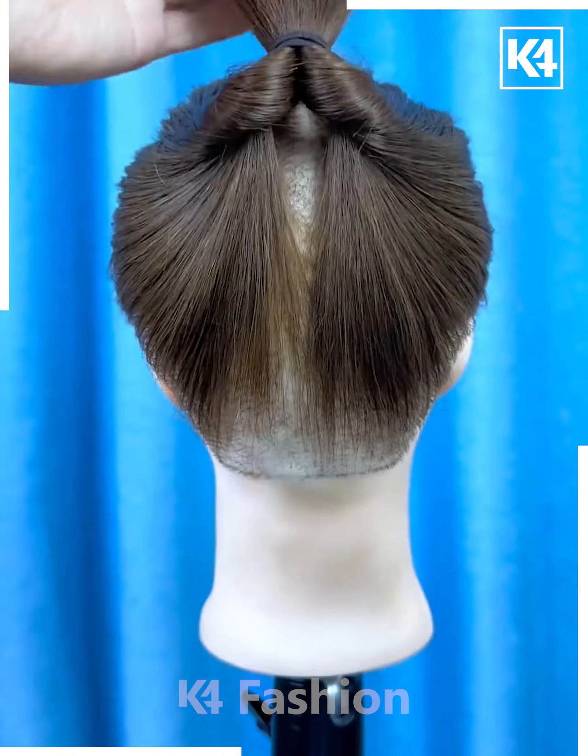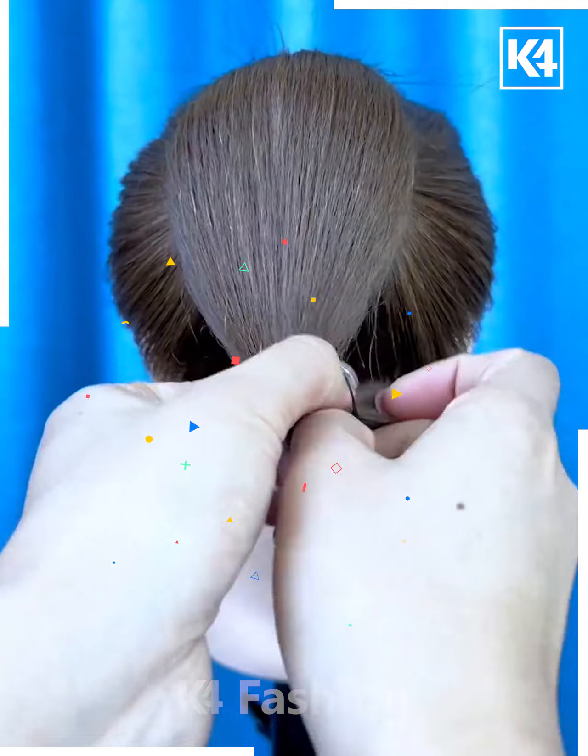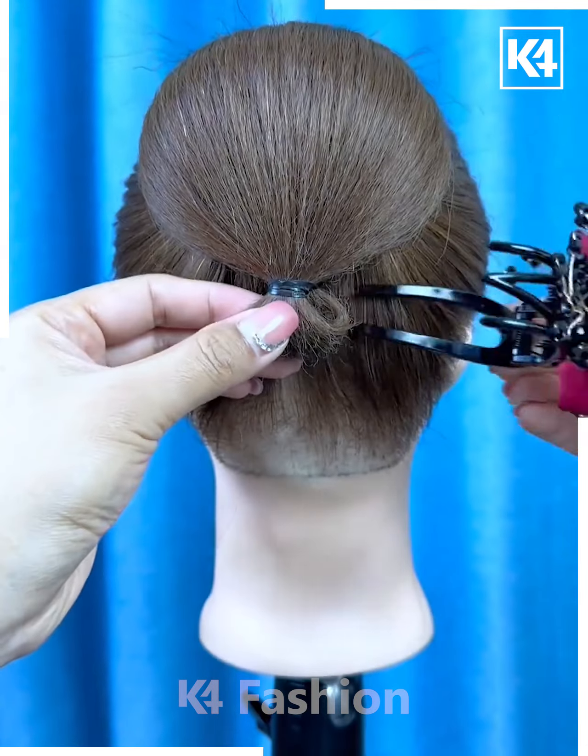Next, take these rose-shaped decorative clips. Tie a ponytail with the hair and roll the hair in on itself. Add a rubber band to the middle section and then roll it up. Add the decorative clip at the base of the hair as such.